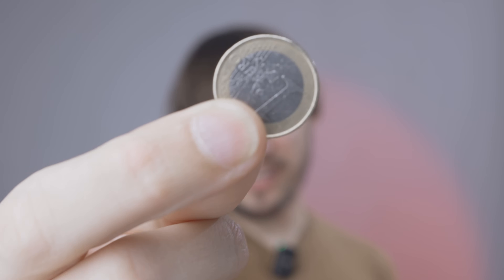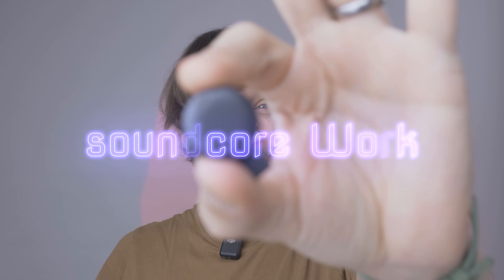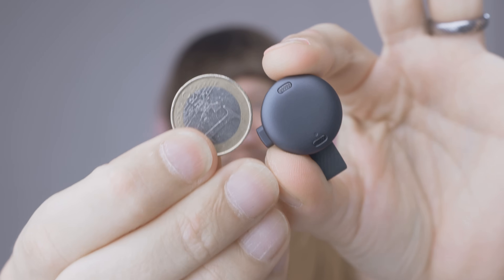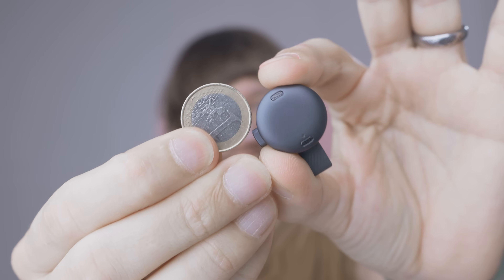Why are you seeing a coin at Tech Magnet? Because today we're talking about the world's first coin-sized AI voice recorder from Soundcore. The Soundcore Work is not much bigger — in the case of this coin, it's even smaller than a coin — and it comes with a lot of great features in the app.